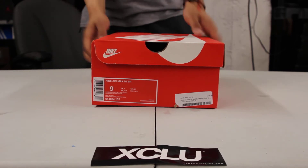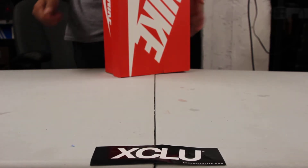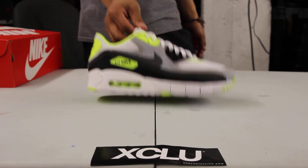The BR stands for Breathe. The official colorway for this shoe is white, dark gray, wolf gray, and cool gray. So we got a little shades of gray, but also a colorway they didn't mention — a little bit of volt.